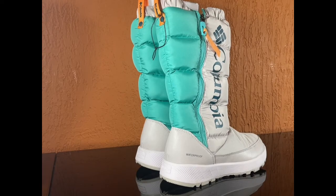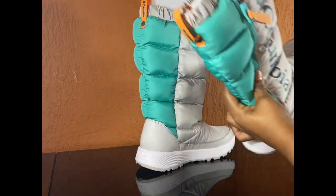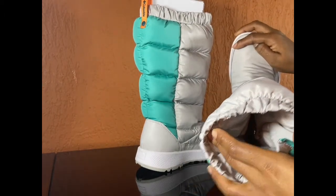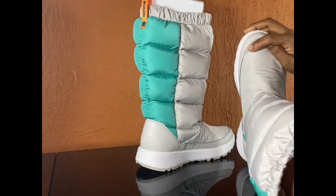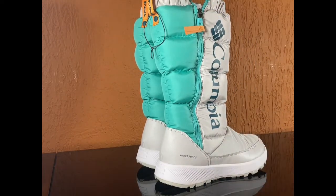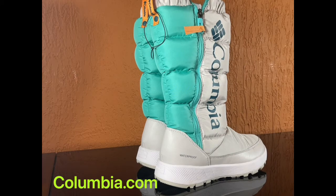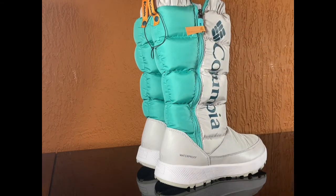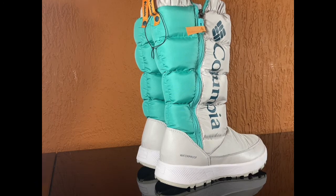Alright guys, I'm not going to prolong it too much. These are my Omni boots from Columbia — very insulated, very comfy, very warm, very cozy, and I would definitely recommend them. Go on over to Columbia.com, go to the women's section and find you some Omni boots. Get into them — and this is not the only color. You don't have to go with the gray, turquoise, and orange. They have all white ones and a whole bunch of different ones.